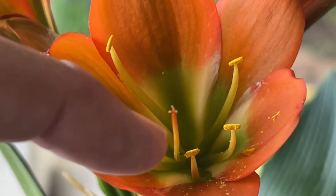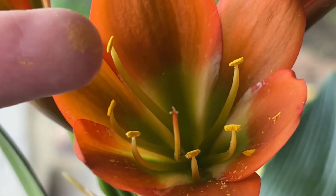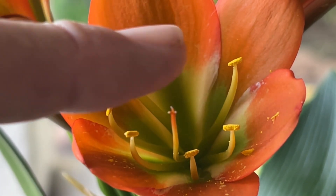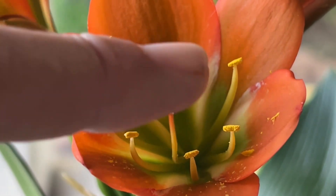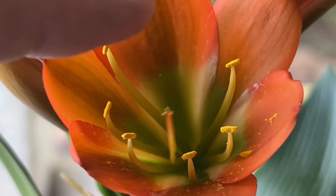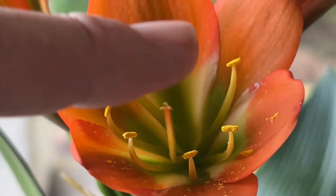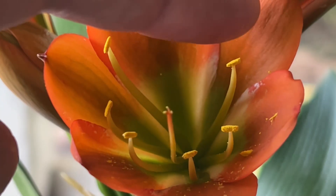On the stigma there are three small points — that's on each stigma, you'll always have that. I'm going to take that pollen and wipe it off on the stigma. This is basically what a bee or insect will do in nature.